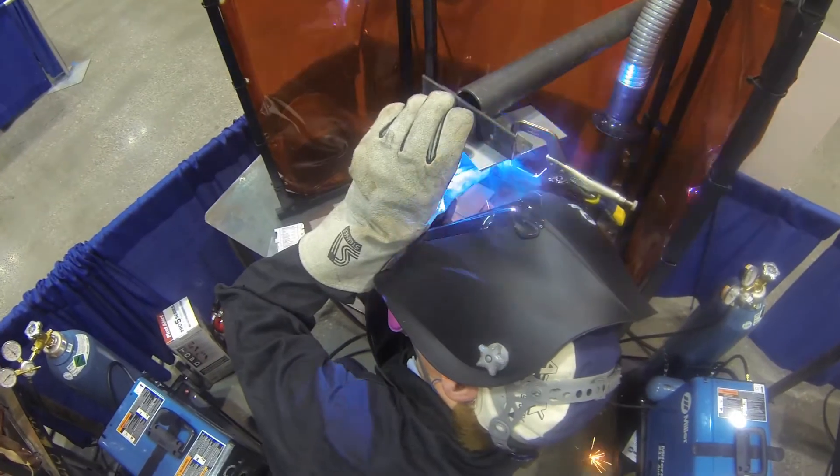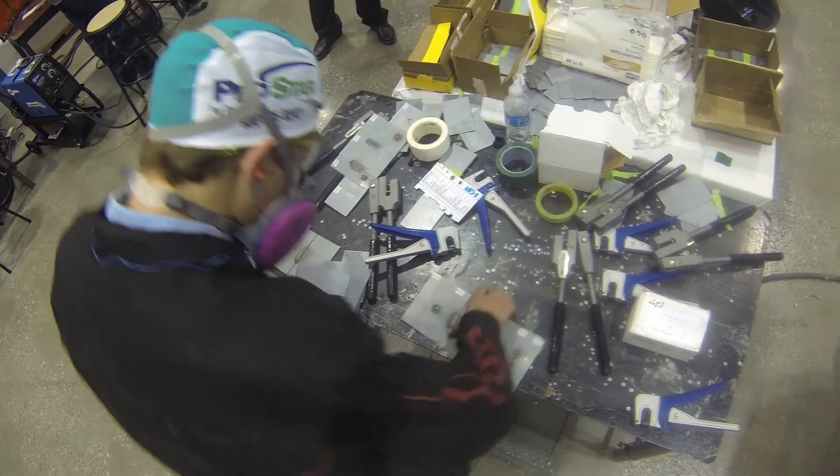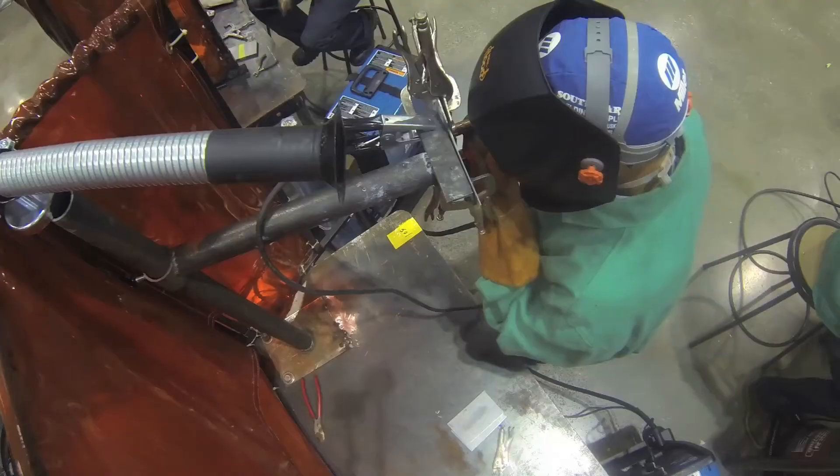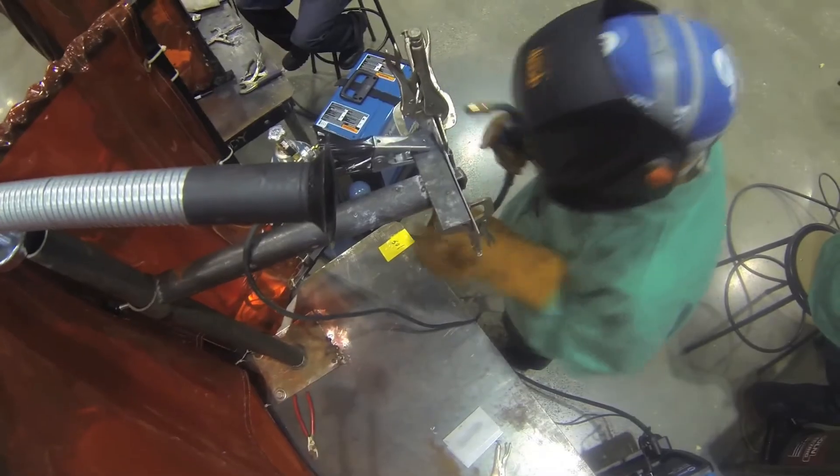The students who are participating in this really need to follow the directions — meaning following the proper welding, the proper length of that weld, and the heat effect zones that are also going to be looked at. So if you're looking for a great welder for your repair facility, this is the place to go, because they're already ready to pass the ICAR welding qualification test.